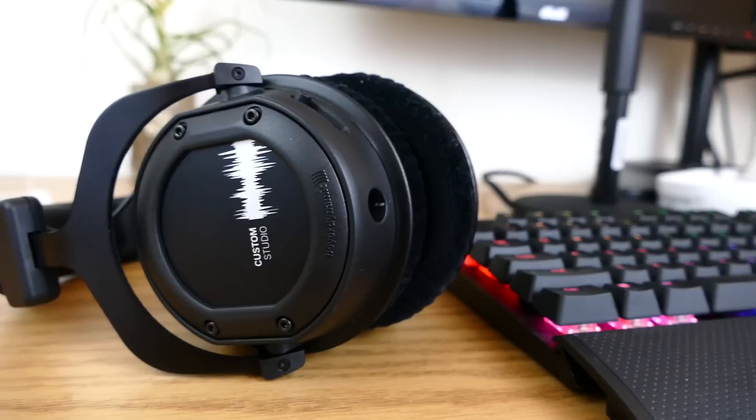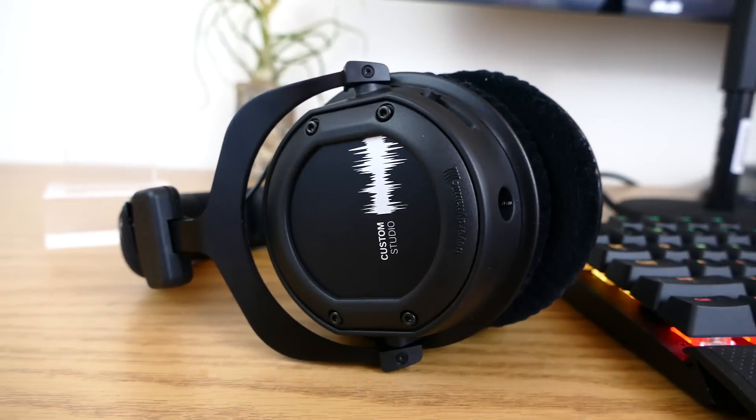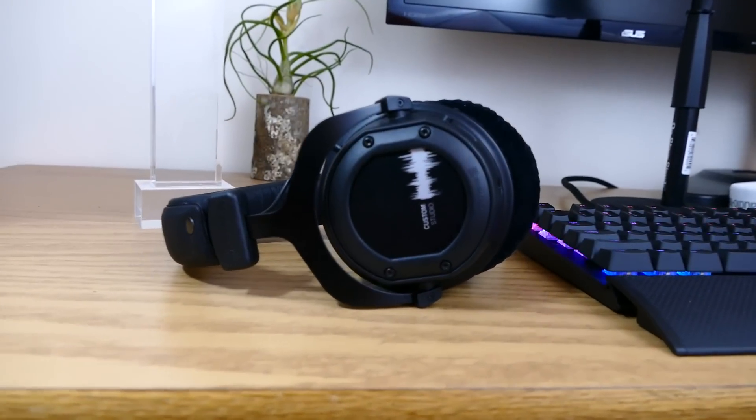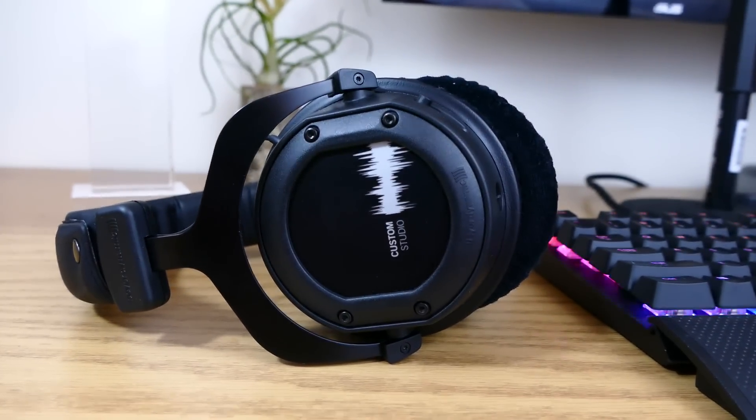Now it gets towards the end of the review where I have to decide whether I would recommend these or not, and this one was kind of hard, because these are the newer edition of a very popular older model. But for $300, I can't recommend these for everyday use. The Custom One Pros — the older ones — if you can grab them for $120 to $150, that is a great price and a steal. But the only real benefit of these would be using them specifically for in-studio use, and I can't really recommend that for such a large price point at $300.